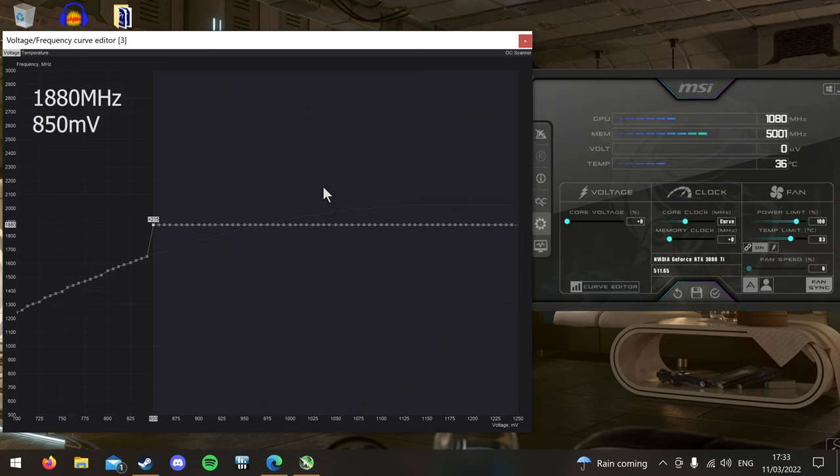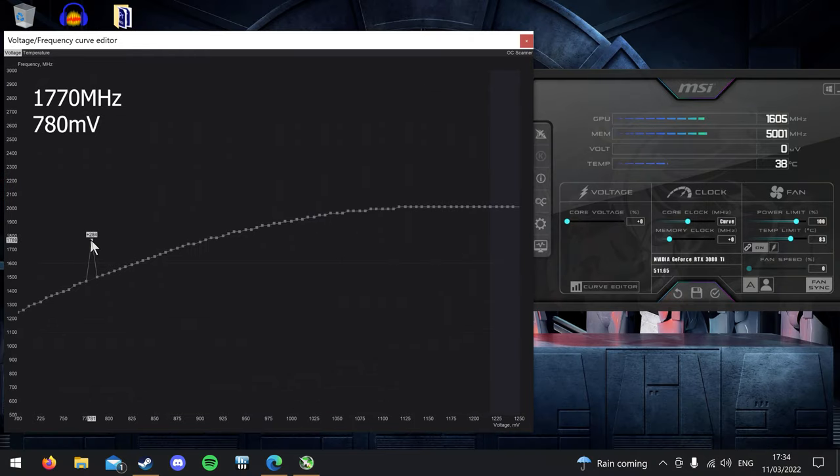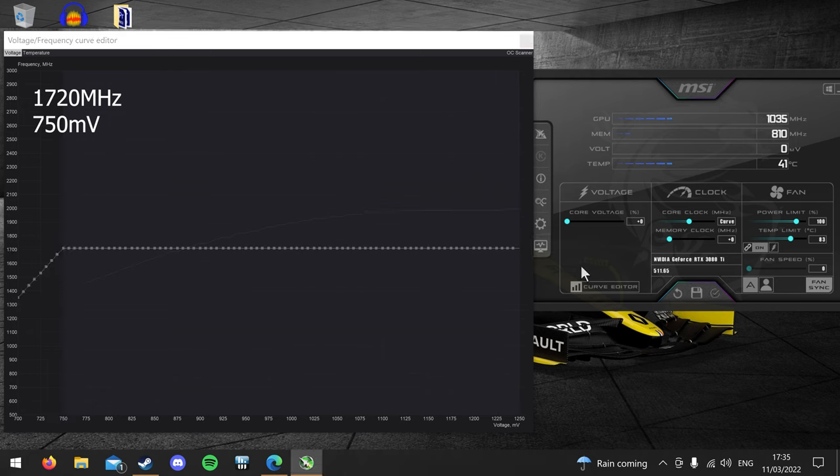For my GPU, that was a clock of 1880 MHz at 850 millivolts. For the second undervolt, I wanted to reach a sweet spot, so I lowered the clock a bit further and settled on 1770 MHz, which was stable at 780 millivolts. And the last one — spoiler alert — was to see how low I could go on voltage without losing any performance, which landed me at a pairing of 1720 MHz at 750 millivolts.